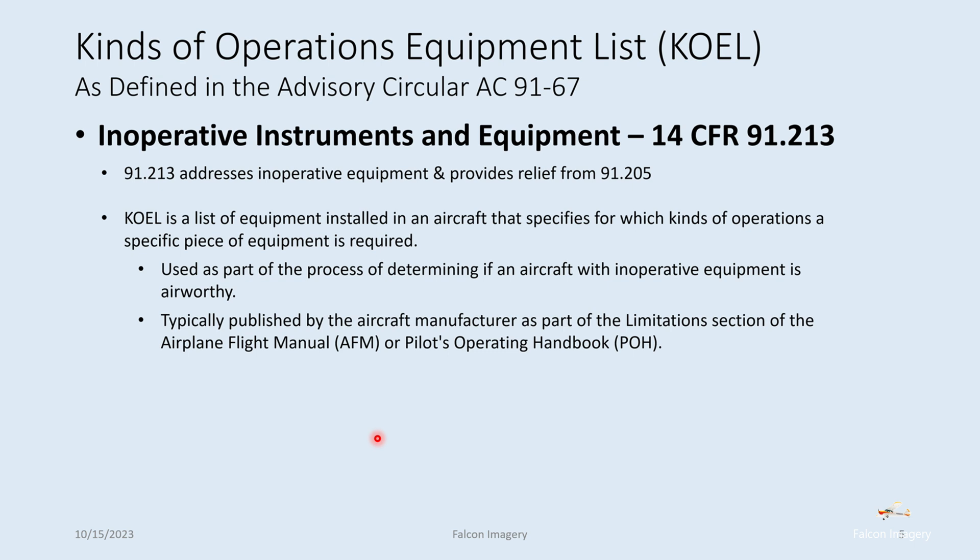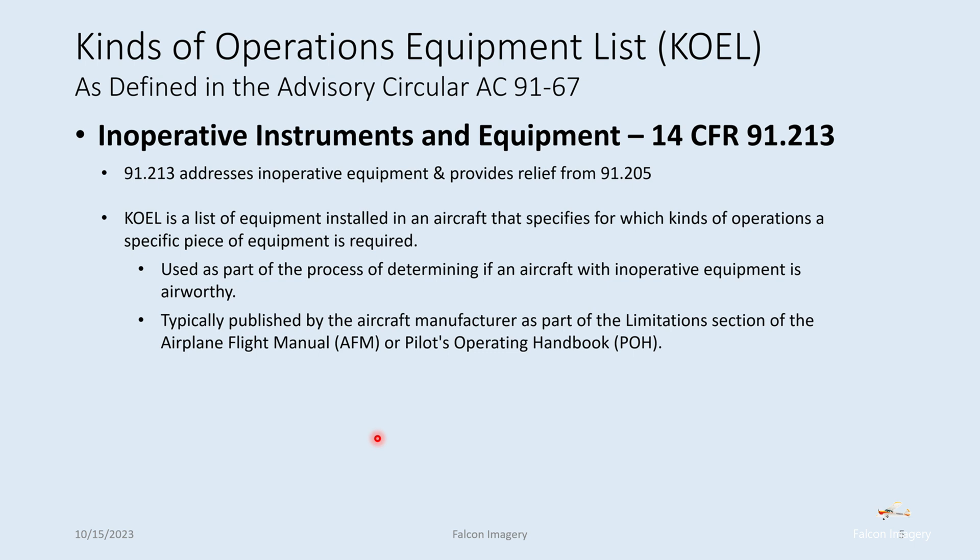Unlike an MEL, the KOEL is associated with the make and model of the aircraft and listed in the POH. For example, a KOEL may state that a particular backup instrument or equipment must be working to fly under day IFR or night IFR, but is not required for day VFR or night VFR. For instance, a standby battery may not be required for day VFR flight.